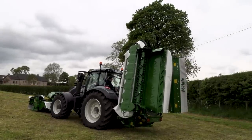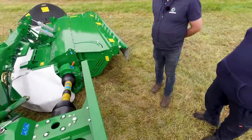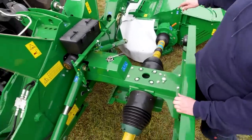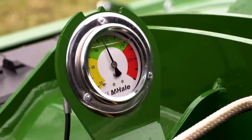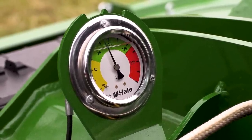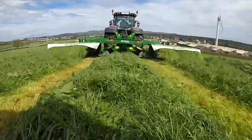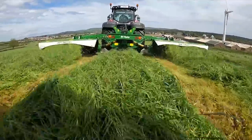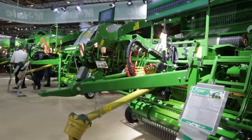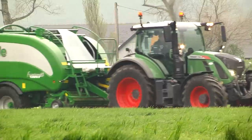Bed pressure is simply set through the pipe there with a tap. We'd normally build bed pressure up to about 130 bar after fitting to the tractor, then reduce it when taking it off — and we have a little indicator there just to remind people. So the key points to take home from the McHale mower are strength and simplicity. We have two simple rules: build the machine strong enough and use the best components money can buy, and if you do those simple things you won't go far wrong.